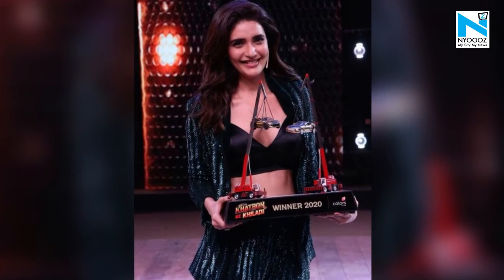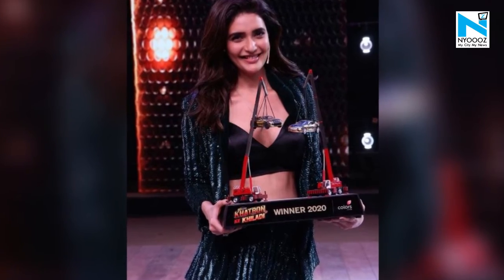On the work front, Karishma was last seen in Khatron Ke Khiladi 10. She won the show and bagged the winner's trophy.